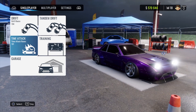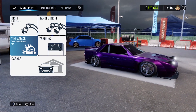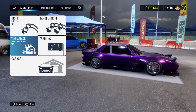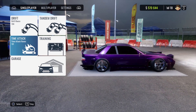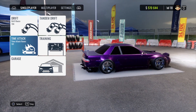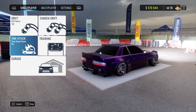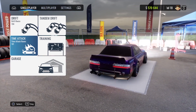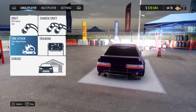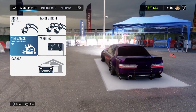Hey, welcome back to the channel and welcome back to another Car X tuning video. Today we have the Wellington S20, aka the Nissan Silvia S13. This beautiful vehicle was requested by one of you — however, I could not find the comment, so I'm unsure as to who. Remember, guys, if you want to see a tune for a specific vehicle, be sure to drop it down in the comments and I will do my absolute best to find the best tune for that car.